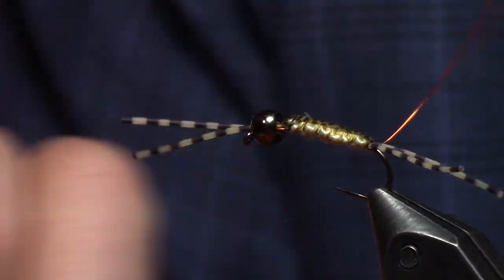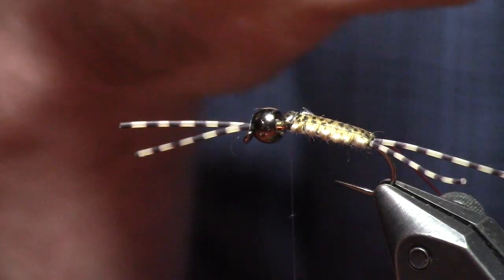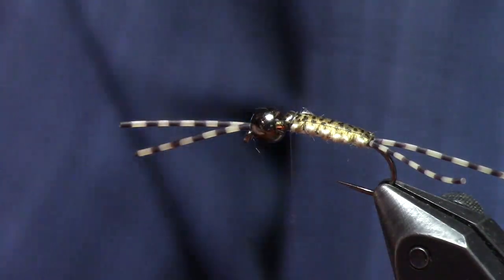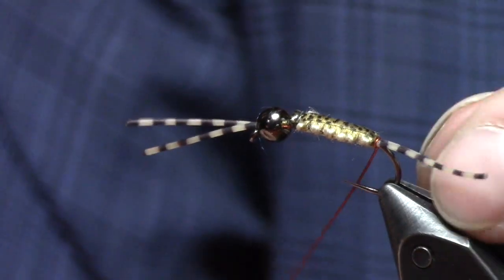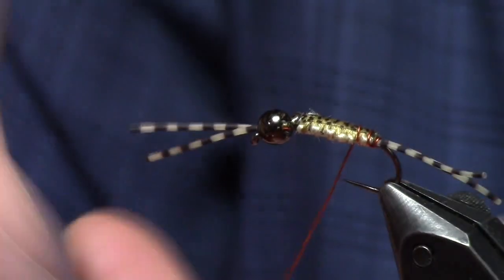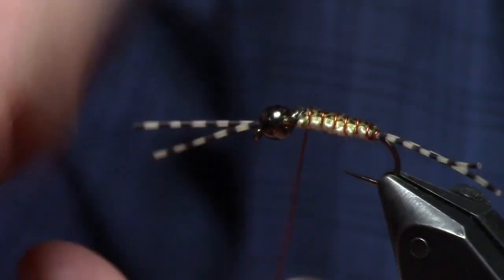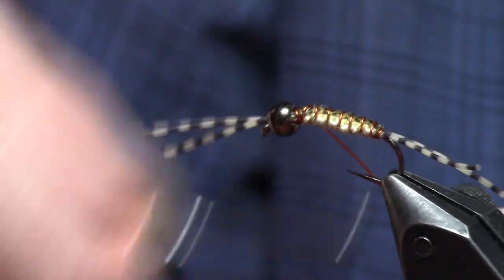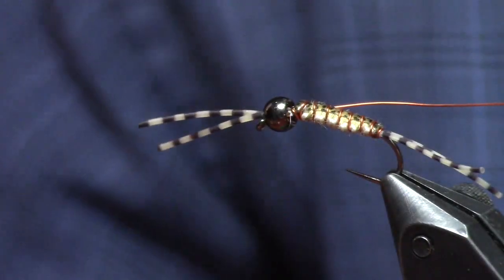Now that that's tied in, it's just running the rib. With this Polish rib, you have to pay attention to which way your first wrap goes, because that's going to dictate which way you rib the fly. The way I do it with my left hand going underneath each time — it's a counter rib, so I'm going to wrap towards myself. I come back like this and go one time right around the base of those little biot tails. Then on this one I start to step up, putting that rib right between each of those knuckles on the weave to accentuate the segmentation. That weave gives you the space — it's a perfectly segmented body every time.